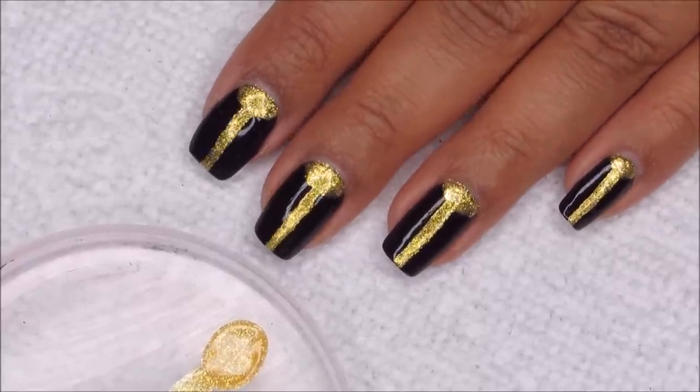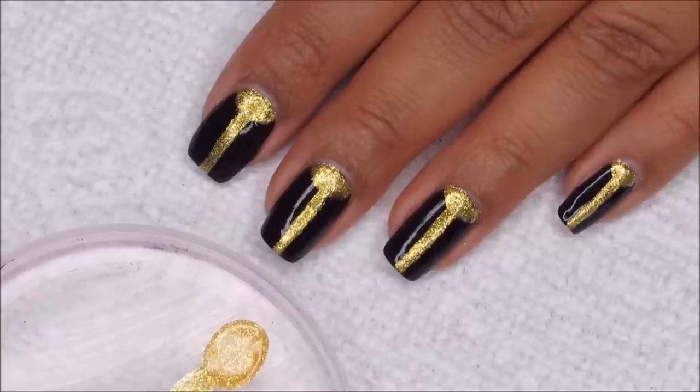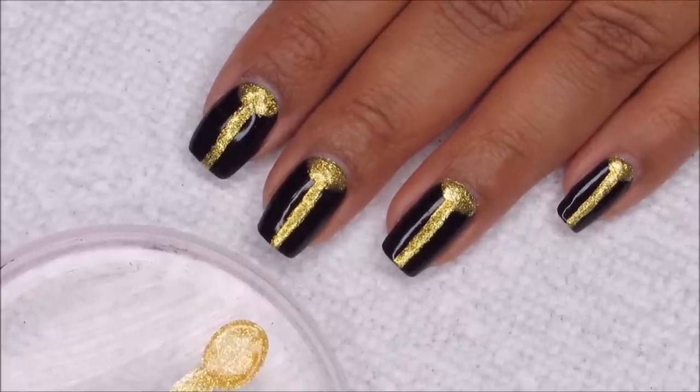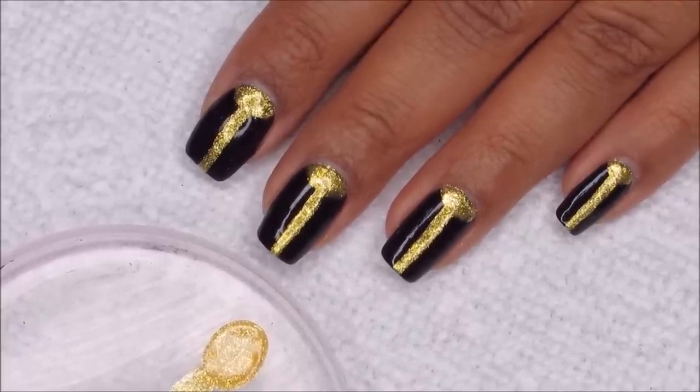Once you're done, you can of course go back and touch up any areas where you feel like you don't have enough gold, or if there's anywhere where you feel like you overdid it with the gold, you can go in and touch up with the black.